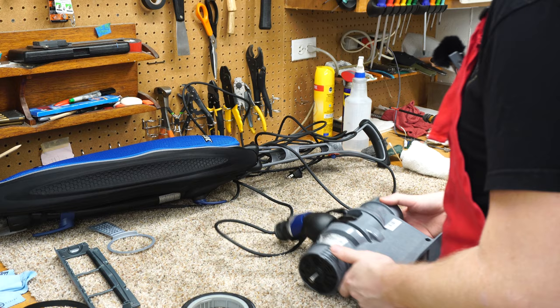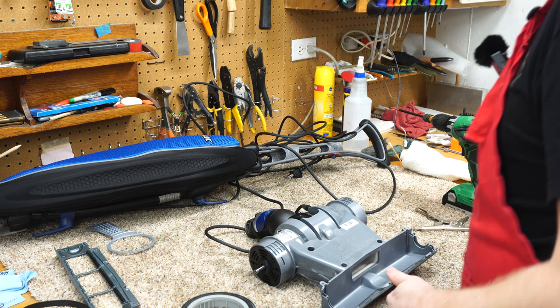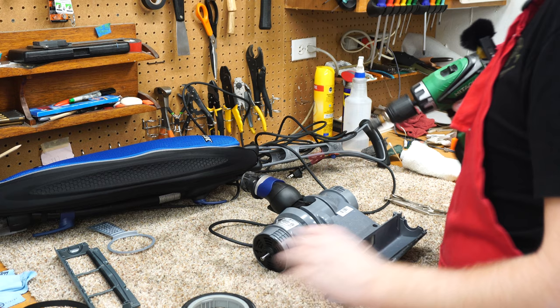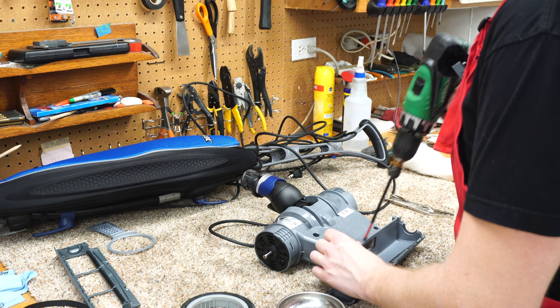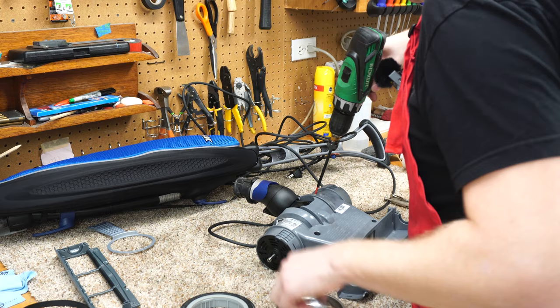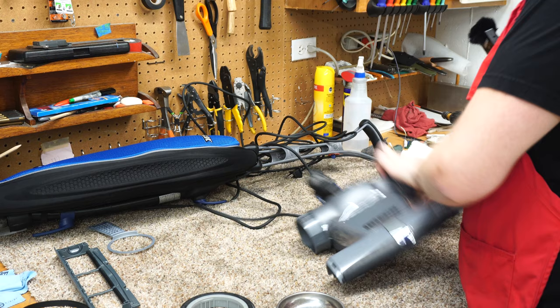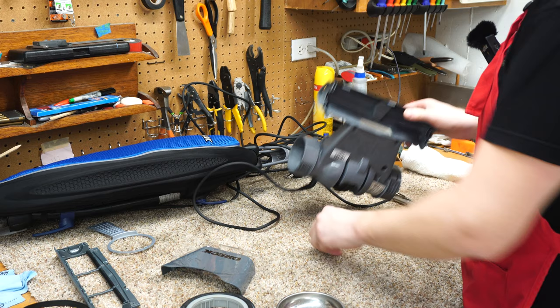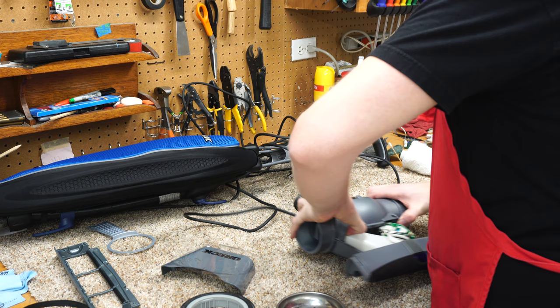Now we get to the dicey territory — the rest of the machine. Older ones had the body made out of magnesium, which is highly flammable and had a tendency to crack. So they switched to polymer at some point, which seems to be better for most people. The screws are in some odd locations, so pay attention to where they all are. Also make sure your machine is unplugged. This cover just comes off — it's a plastic cover with only three screws, again in some very weird locations.